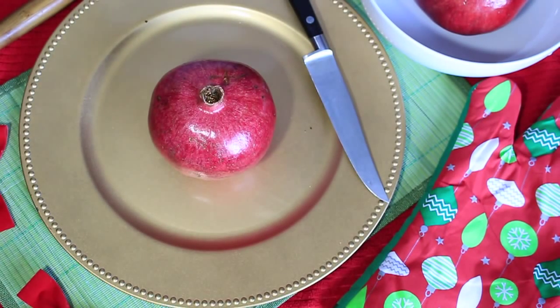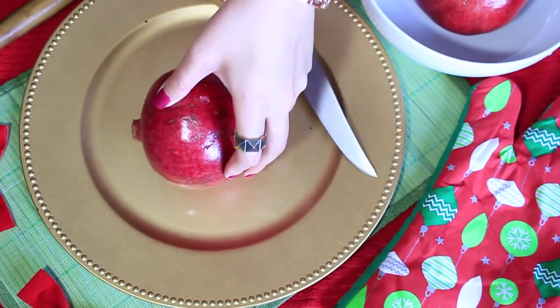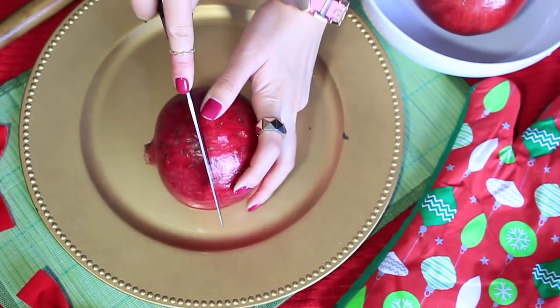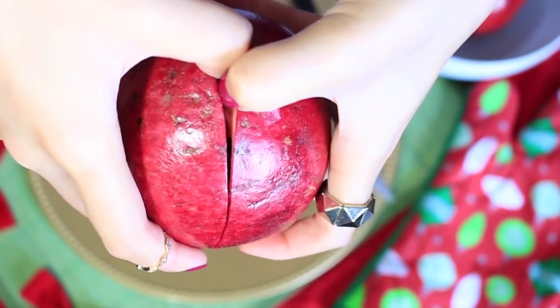When I found this out I was like, oh my goodness, mind blown. So let's get started. The first step is to cut our pomegranate in half. We want to turn it on its side and just score it along the skin. We don't want to cut all the way through because then we're gonna make a mess — the seeds will pop.